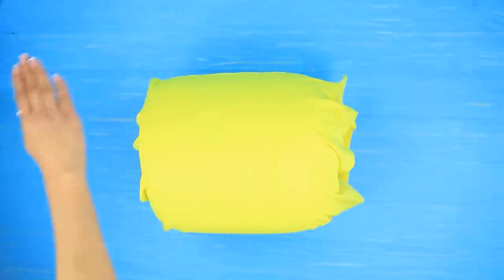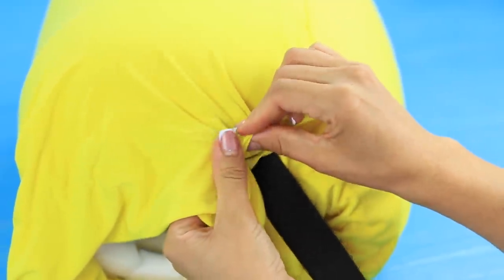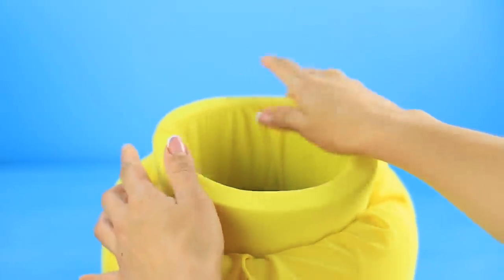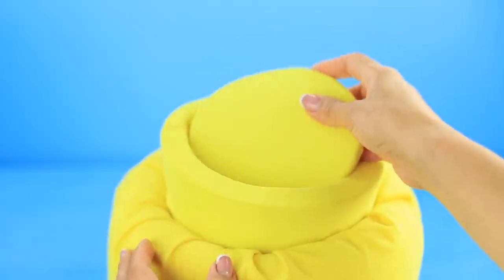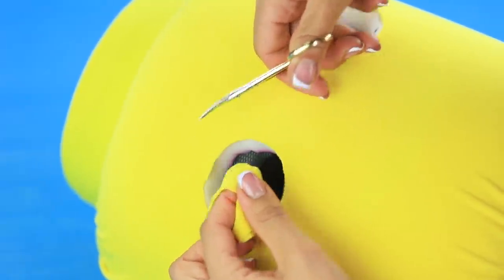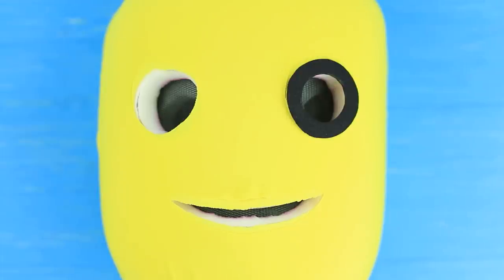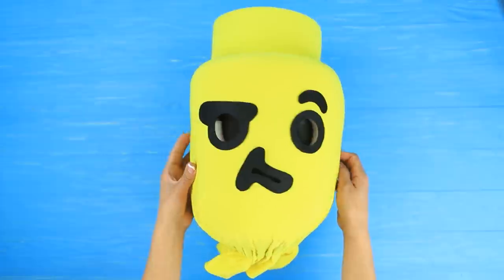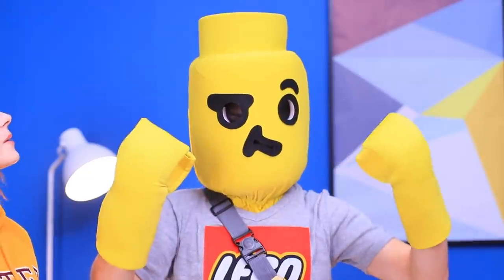Wrap the mask in yellow fabric. Stitch the neckline and put in a wide elastic ribbon. Wrap foam rubber details in yellow fabric and place them on top. Shape it like a LEGO head. Make cuts for the mask in the fabric. Add pieces made out of black belt.